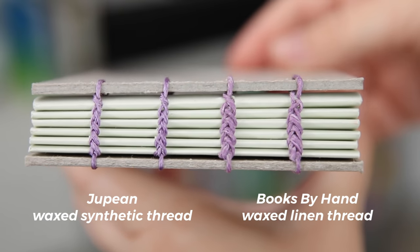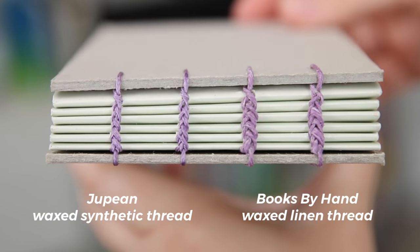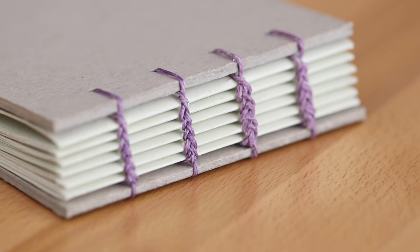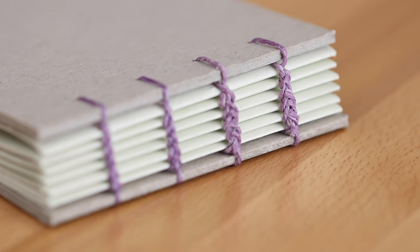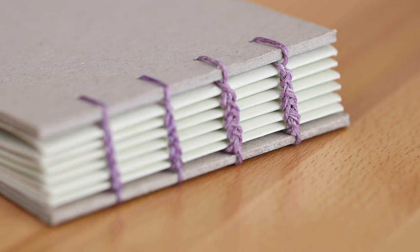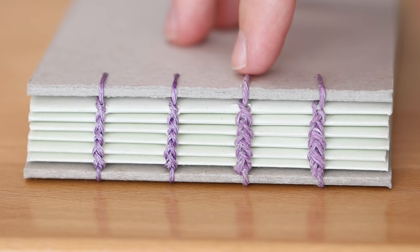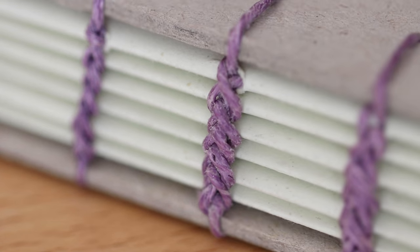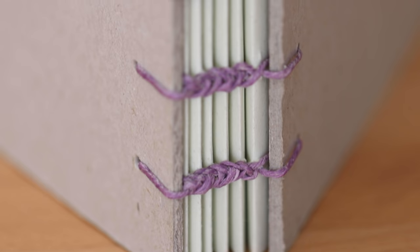Even though these are said to be the same thickness, they give very different results. One thing they had in common was I felt like they were stronger to bind with — a little less give than the craft thread I usually use. For the natural linen Books by Hand thread, it felt like there was more wax on it so it almost felt bulkier, which is why I couldn't pull the loops as tight. But it also feels more forgiving because you can kind of mush the thread together to form a solid piece. I think this one might be better for larger bindings where the thread doesn't have to be so tightly packed.